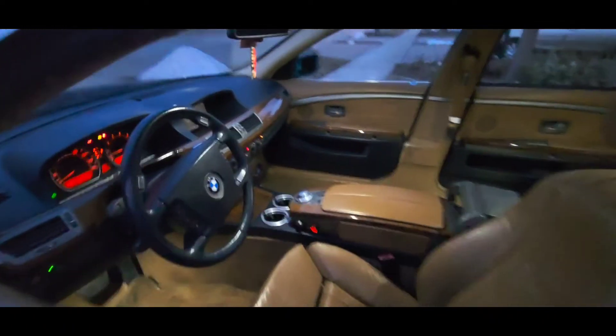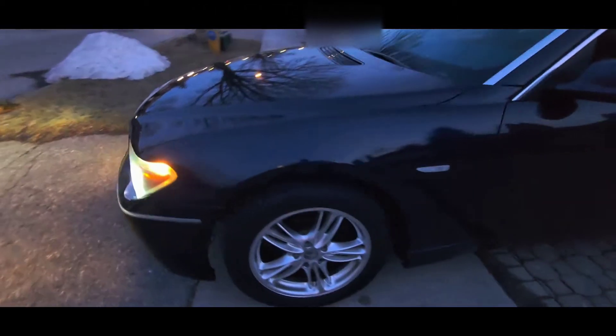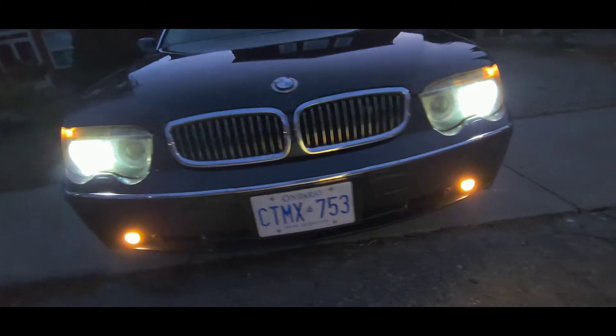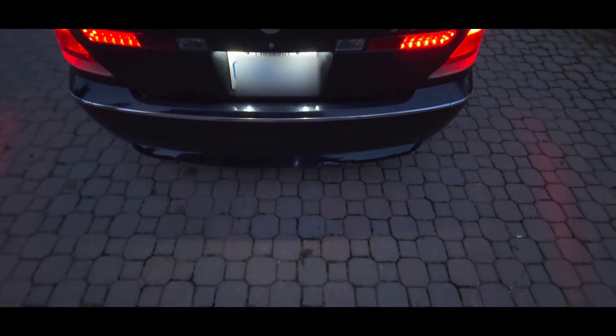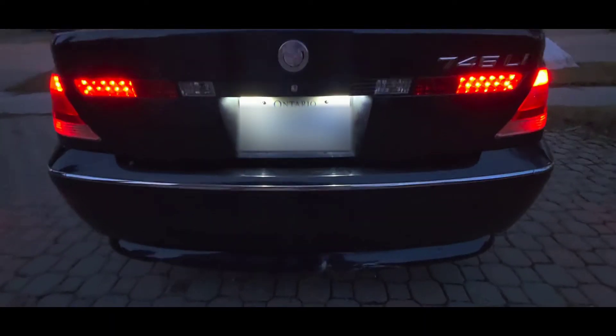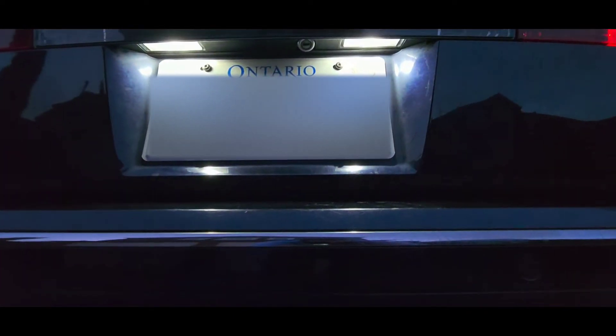They do actually fade — they don't just shut off, so definitely a better look there. I did try to wait till it got a little darker so you guys can see what's going on. I'm gonna be changing the fogs to probably a purple or something different at some point, but at this point it's just stock headlights. I did change the bulb in the front. The rear just has the LED plate lights, which I do think makes a huge difference. There's a line right there shining out, so it adds a nice look to it.